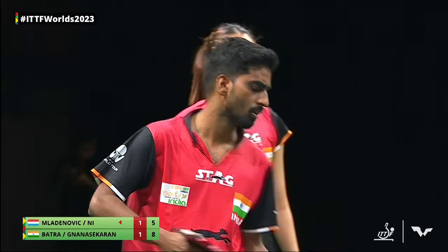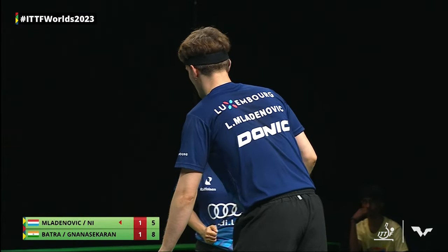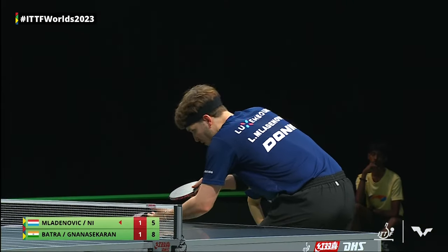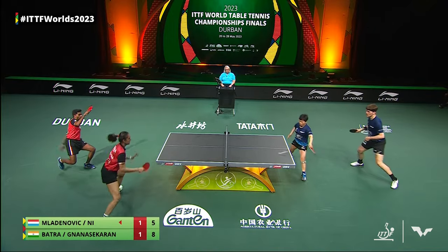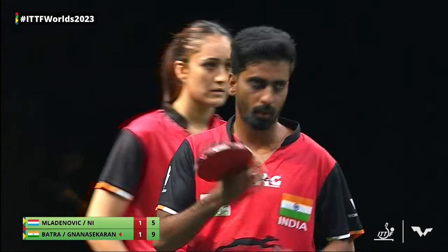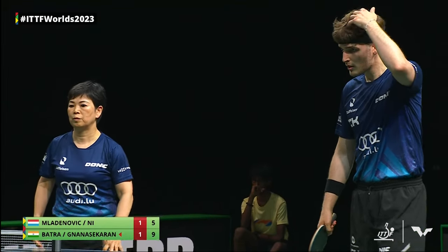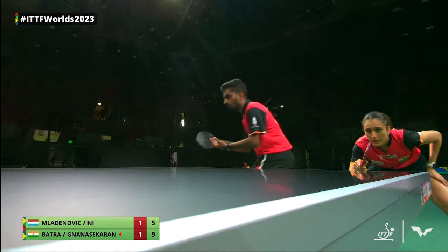Good knuckling shot there, Manika Batra sending it a little bit deeper. The rotation off these long pips with no sponge — even if Luka uses the exact same setup, he's not playing against it often. Manika has been fantastic in this game so far. Remember, this is the same combination they lost the first game, and there were many more errors from her side in the first game, so she's really upped herself.